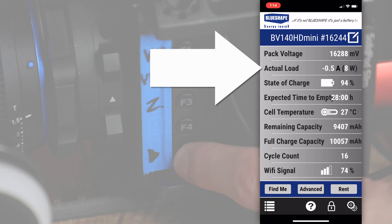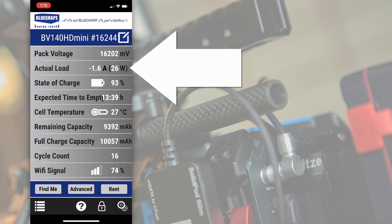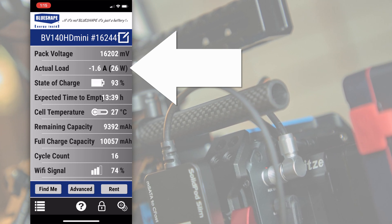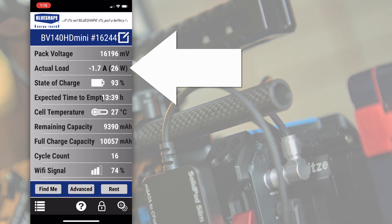I tried this two ways with slightly different results. The first way, using the power output from the Z Cam E2 F6 to power the monitor, then subtracting the camera's power consumption from that total. You can see that the E2 F6 itself is drawing about 8 watts from the Granite Mini by itself. When we turn the OC T7 on at full power, that jumps to 26 watts, meaning that the OC T7 at full 3000 nit brightness added 18 watts to the draw on the Granite Mini.